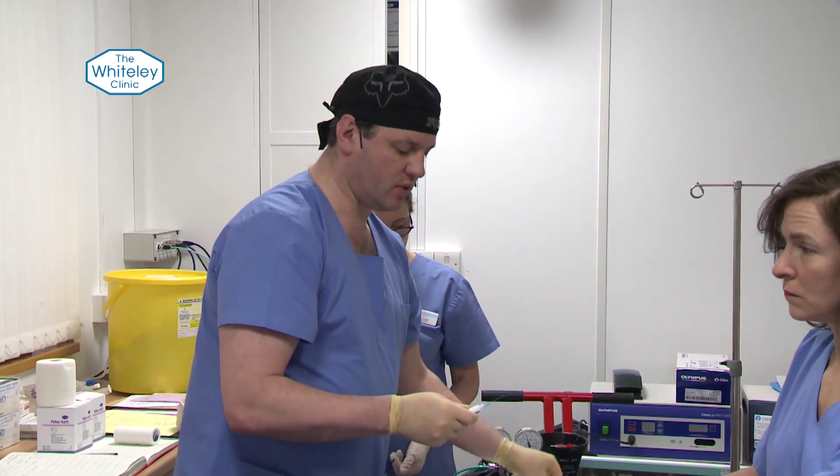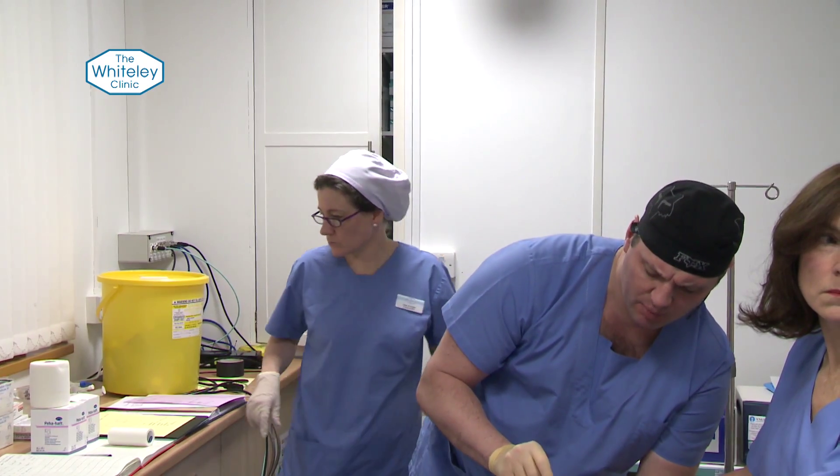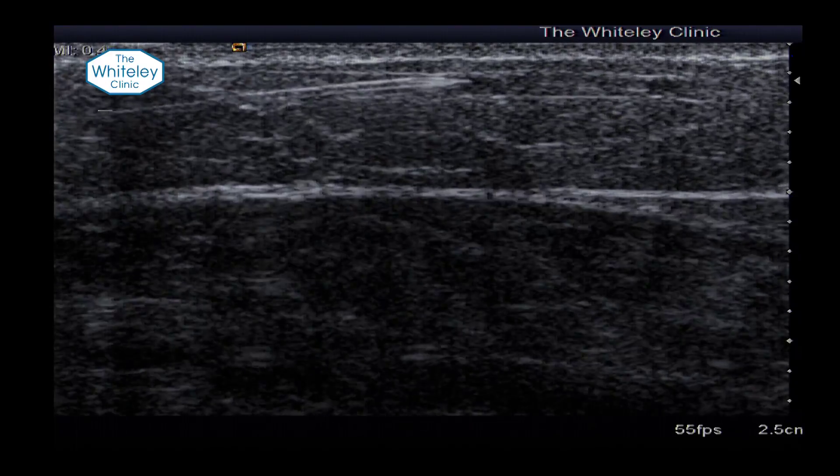We then use a blue needle and, under ultrasound control, with a little pin prick, we slide the needle into the vein.